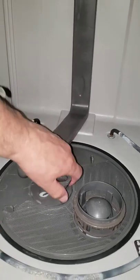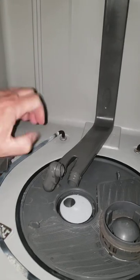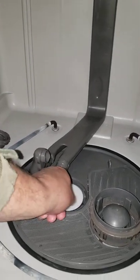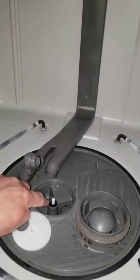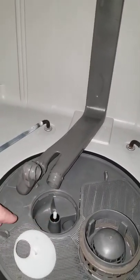And then this one we're just going to go lefty-loosey on it, and it'll come right out. All right, this is the diverter — ring, I guess you want to call it. And that is the grommet right there. So you can actually do this one-handed.